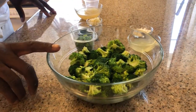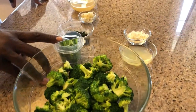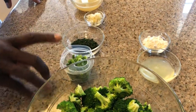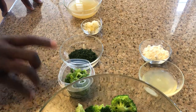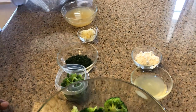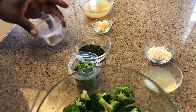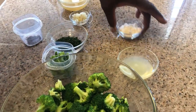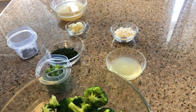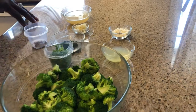Today here I have broccoli florets that I cut up. I have scallions, which is green onion. I have fresh dill. I have minced garlic. I have chicken stock. I have salt and pepper. And I have lemon juice and flour. I'm going to show you what role each of those will play in making this dish.